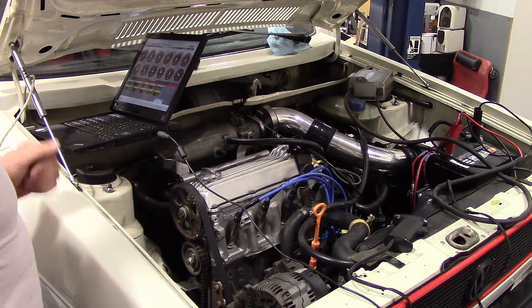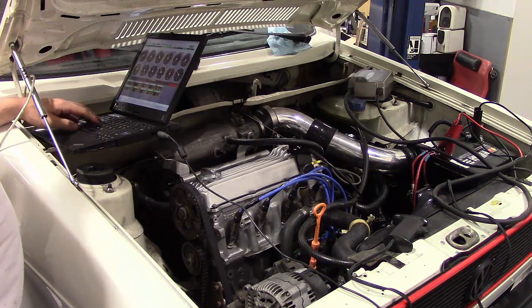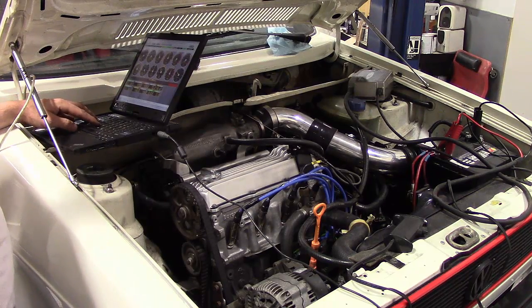Okay, first startup attempt. We are connected. Everything's all set up. Here we go.